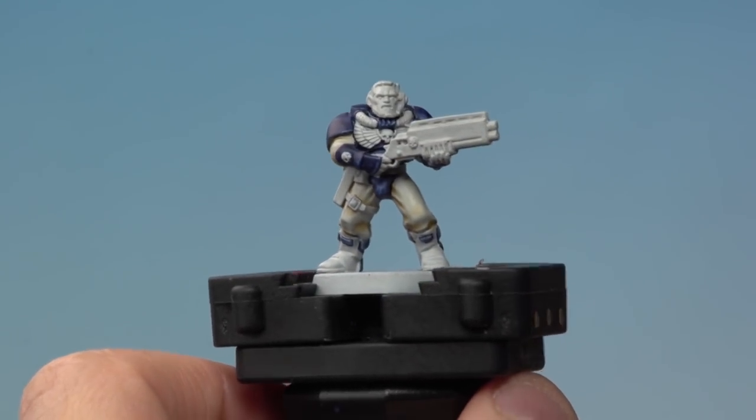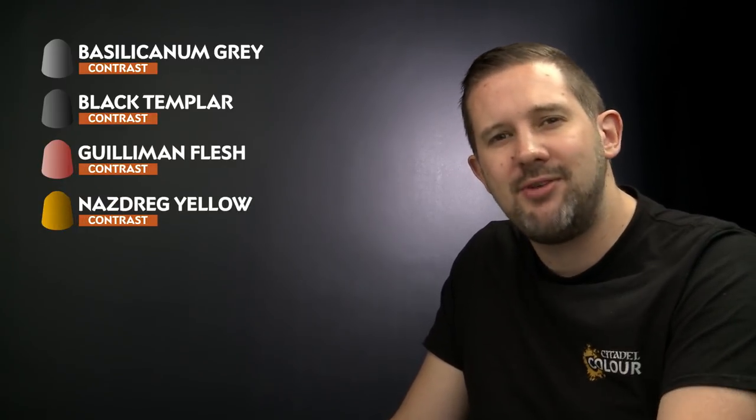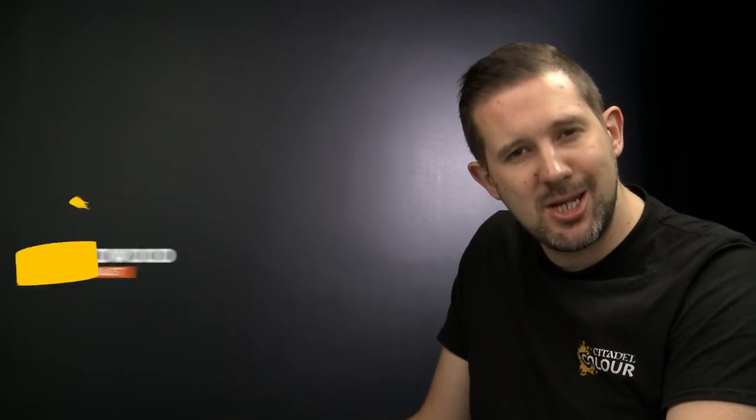The Skeleton Horde has dried on our scout's clothing, giving this really cool effect. Now it's time to move on to the rest of our contrast paints. We're going to start off with Basilicanum Grey, which is going to go over all the metal areas. Then we're going to use Black Templar to pick out the black areas such as the leather, the boots and the gun casing. We'll use Guilliman Flesh on the face, Nazdreg Yellow on the gold, and finally Wyldwood on the hair. So grab your medium layer brush and let's get on with that Basilicanum Grey.